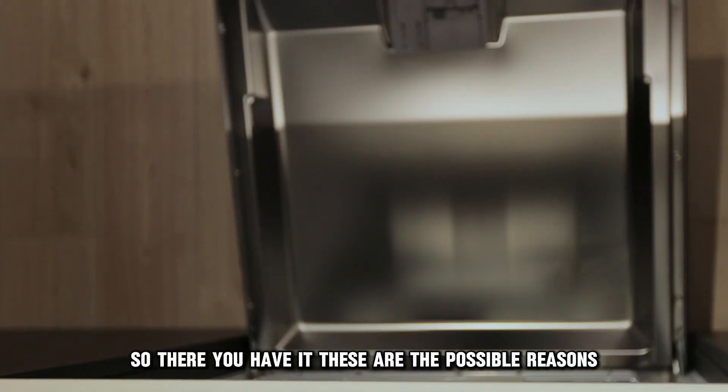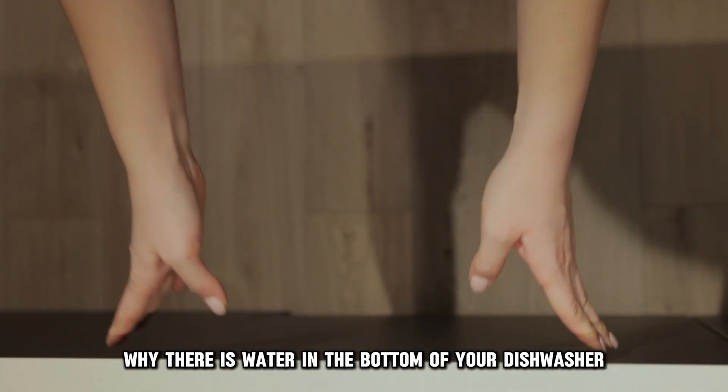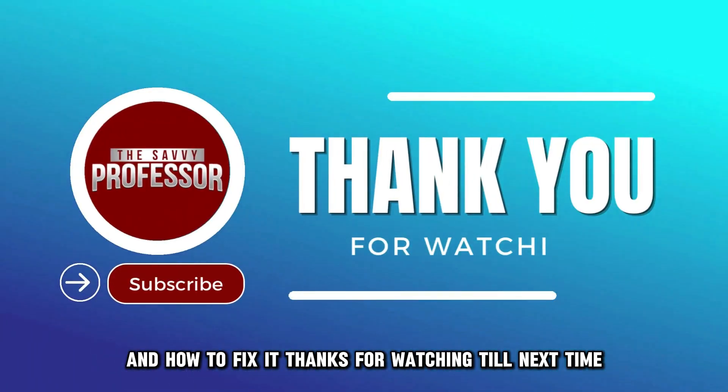So, there you have it. These are the possible reasons why there's water in the bottom of your dishwasher and how to fix it. Thanks for watching. Till next time.